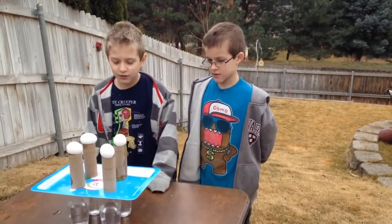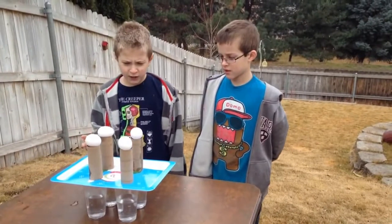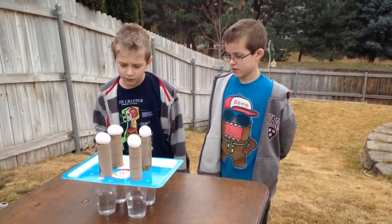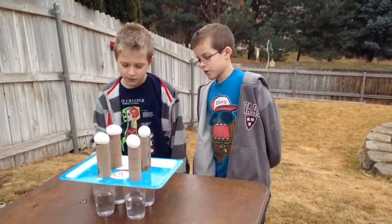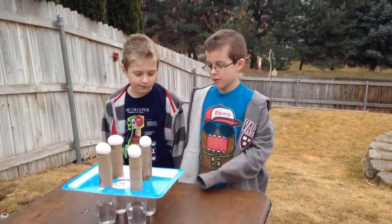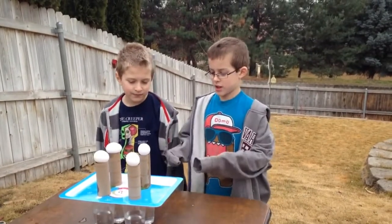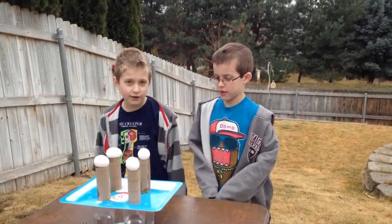We are doing another experiment. We have four eggs, four toilet paper rolls, four cups of water, and one tray. It can be like where you put your pies in — a pie tray. Yeah, it can be like any tray.